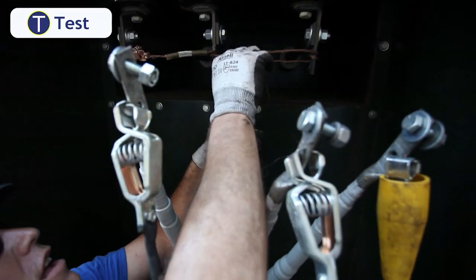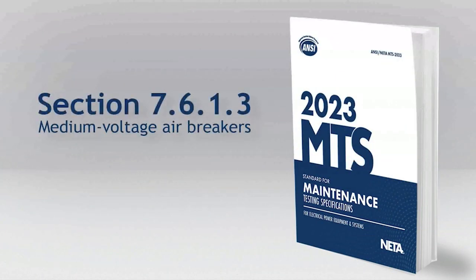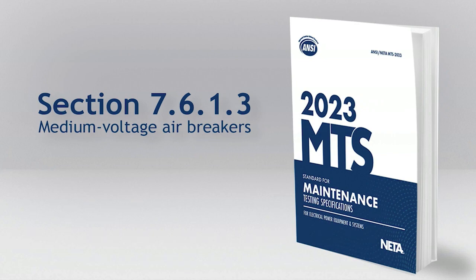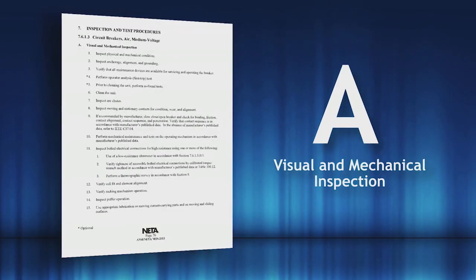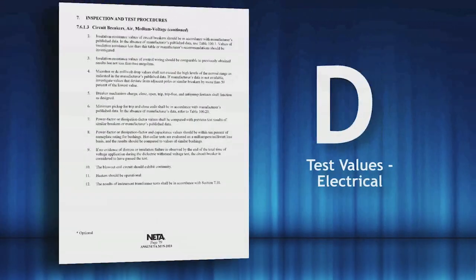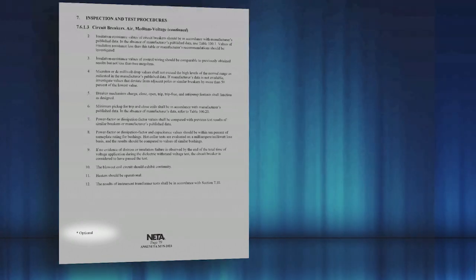Next up, Test. NIDA maintenance specifications provide great guidance for testing requirements for both air and vacuum circuit breakers. Refer to Section 7.6.1.3 for medium-voltage air breakers out of the NIDA 2023 Maintenance Testing Specification, or MTS, and Section 7.6.3 for medium-voltage vacuum circuit breakers. Looking at Section 7.6.1.3: Category A covers Visual and Mechanical Inspection; Section B is the electrical tests; Section C has test values for visual and mechanical; and Section D has test values for electrical. Some tests have asterisks — those are classified as optional tests. There's a ton of information here, so let's show a few examples from what we saw at GroupCBS and a few things we found out in the field.